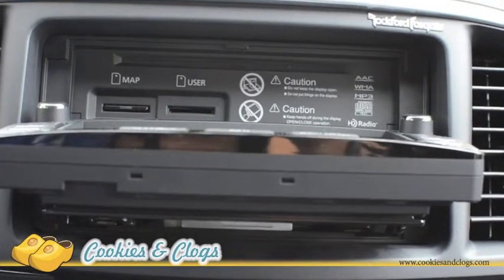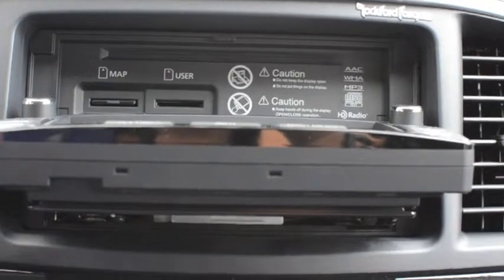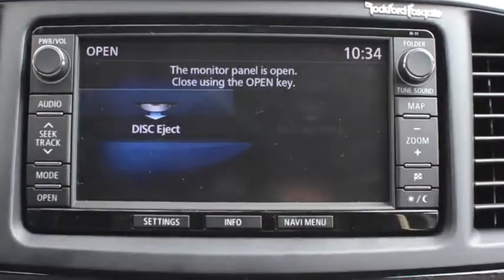So that's what it does — this is what you have to press every time you want to put in or take out a CD, or update your navigation map. My only question: why?